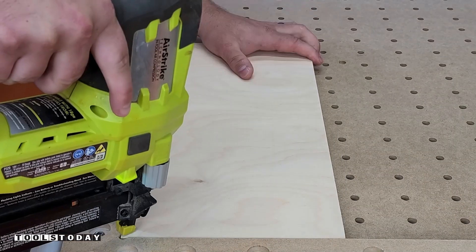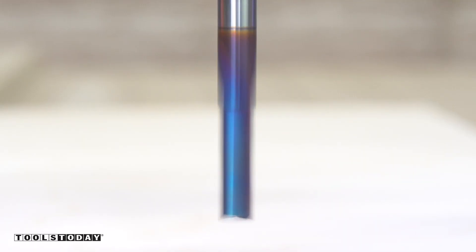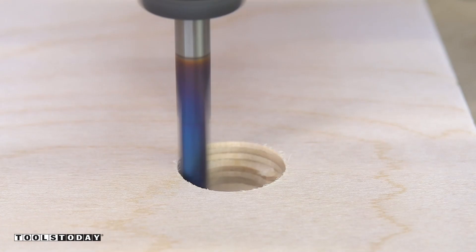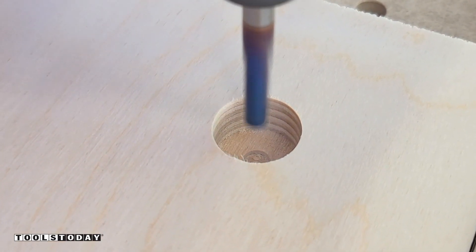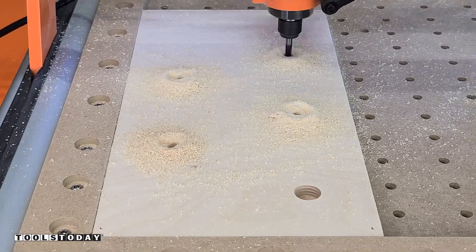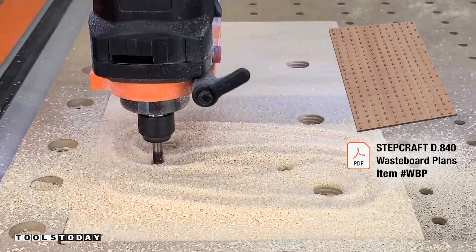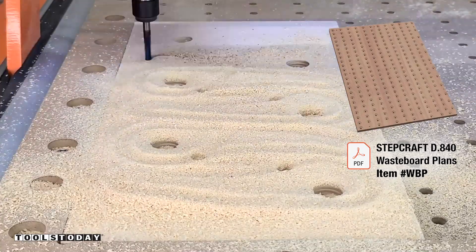This is something you could do before installing the waste board, but basically I'm going to be cutting the cam clamps. I'll do that using the same quarter inch down cut bit and a piece of three quarter inch Baltic birch plywood. It's going through making a pocket and then making a through hole and we will cut out the cam clamp design. This design is also all included in the plans as well so you have everything that you need.